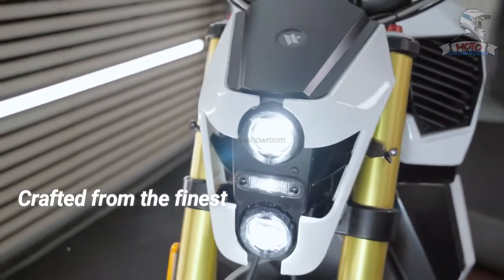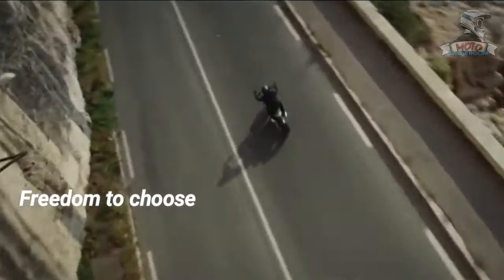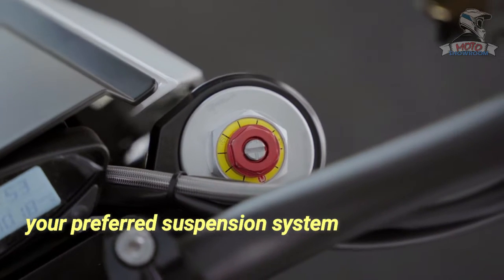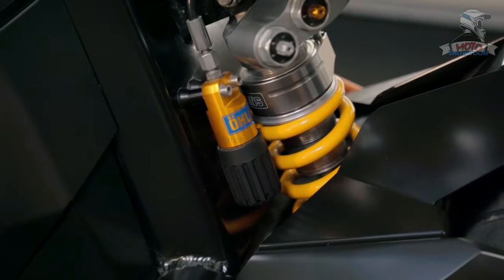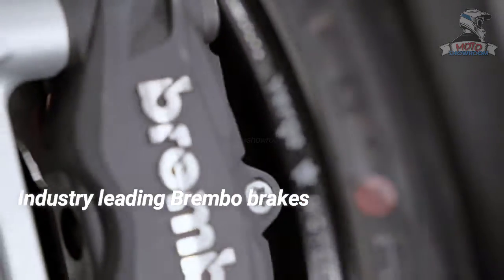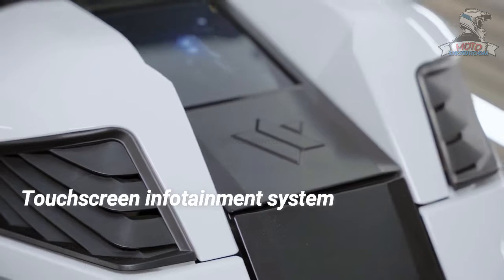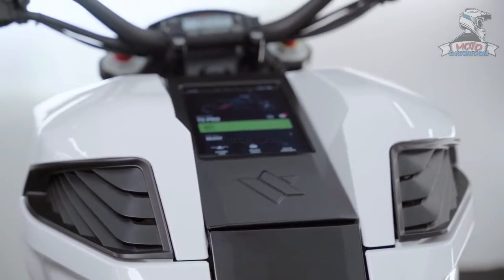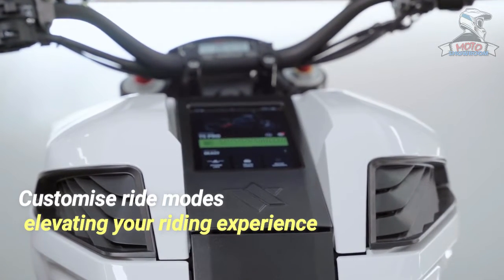Crafted from the finest components in the market, the Verge TS Pro offers you the freedom to choose your preferred adjustable suspension system, with options including the Wilburz and Erlinz systems. Industry-leading Brembo brakes ensure top-tier performance and the touchscreen infotainment system empowers you to access vital motorcycle information and customize ride modes, elevating your overall riding experience.